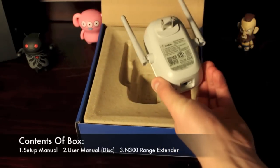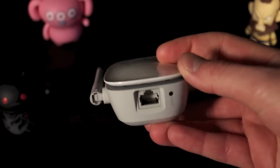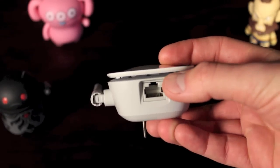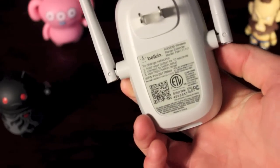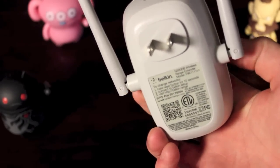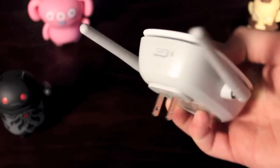Let's go ahead and take a tour around the N300. On the front, it has a nice white glossy finish with branding and an LED light. On the bottom, it has an Ethernet port and also a port to reset the device if you need to. On the back, it has the plug and also some instructions for resetting the device. On either side you have two antennas, and on the top you have your WPS.